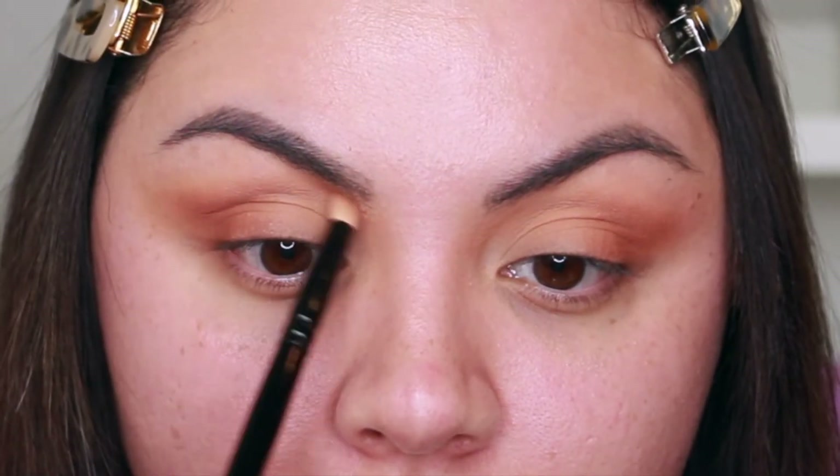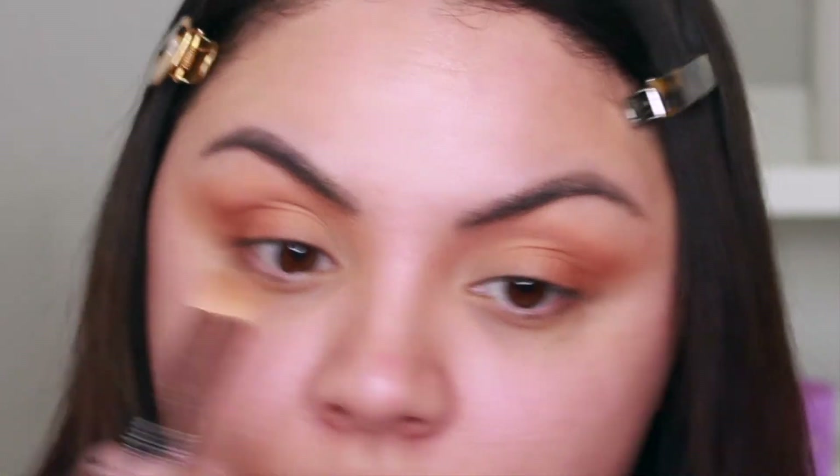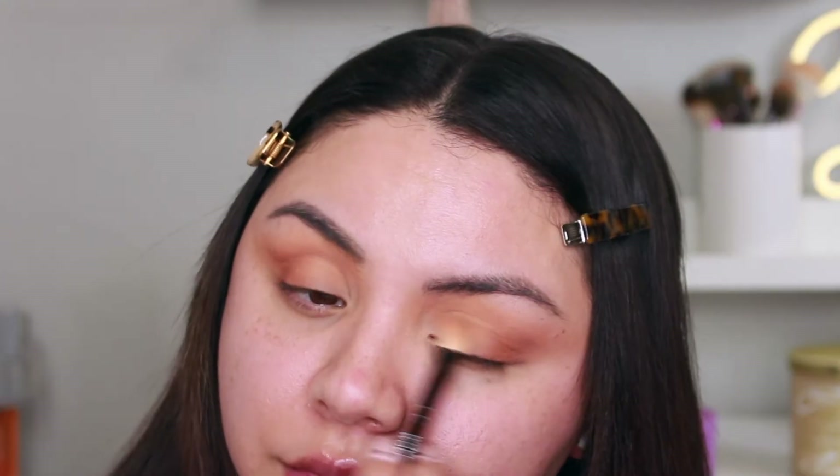Then very carefully I grabbed a little bit more of the Hazelnut shade and applied it in the crease, bringing it in towards the inner portion of my crease. Then I grabbed the first brush and just blended everything out — all the edges — so there aren't any harsh lines.